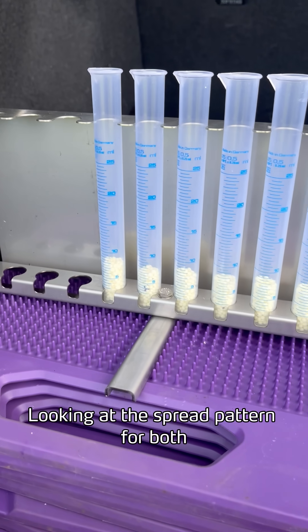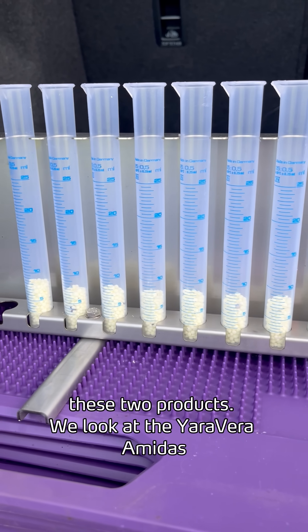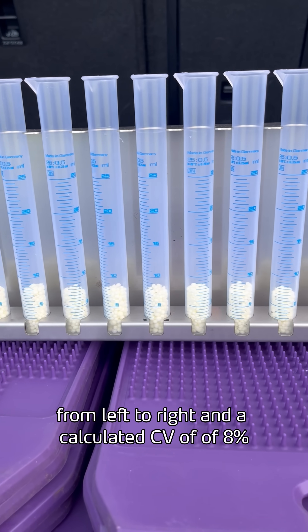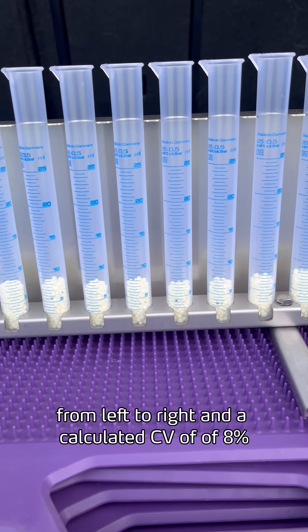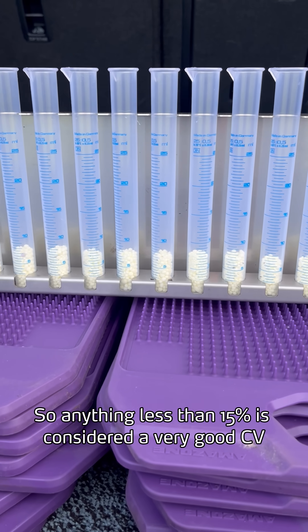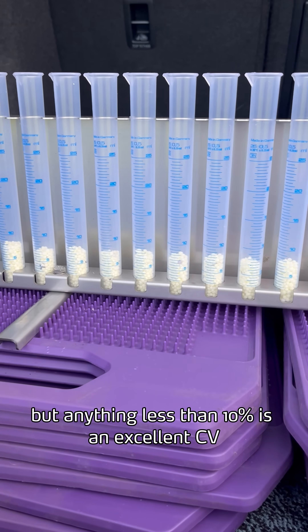Looking at the spread pattern for both products, the Yara Vera Amidas shows a very even spread pattern from left to right, with a calculated CV of 8%. Anything less than 15% is considered a very good CV, but anything less than 10% is an excellent CV.